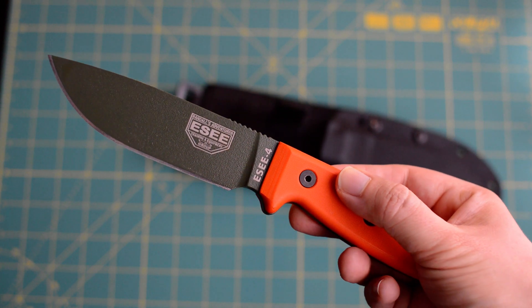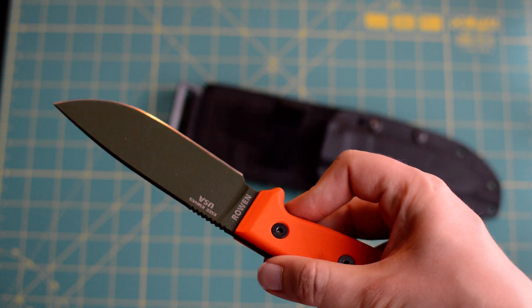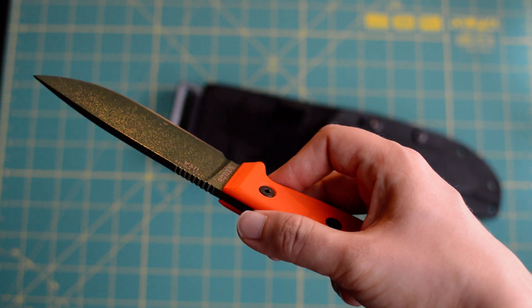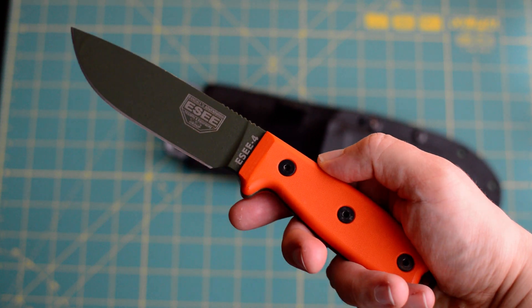I keep this one oiled, so for food safety purposes this is not the best knife I have. But it's definitely a really good knife to basically cut everything. It can be razor sharp.